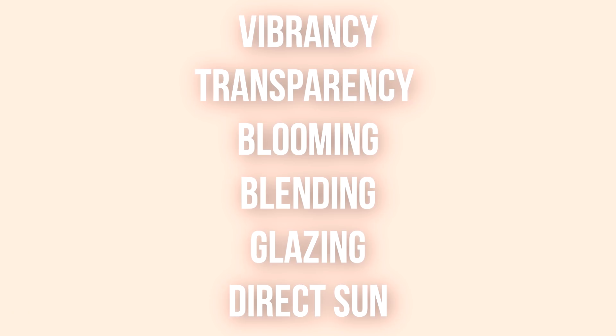All right, so in these tests I'm going to test out the watercolor sets in the categories: Vibrancy, Transparency, Blooming, Blending, Glazing, and how they react to sunlight by putting them under direct light to see if it affects the colors. So let's test out the different watercolor sets and see how vibrant and transparent they are.